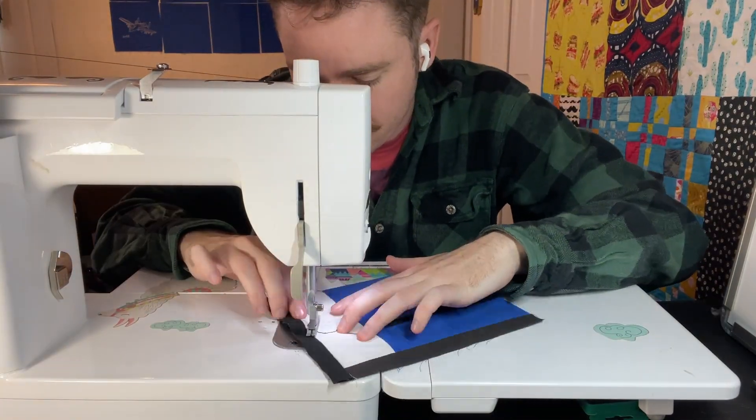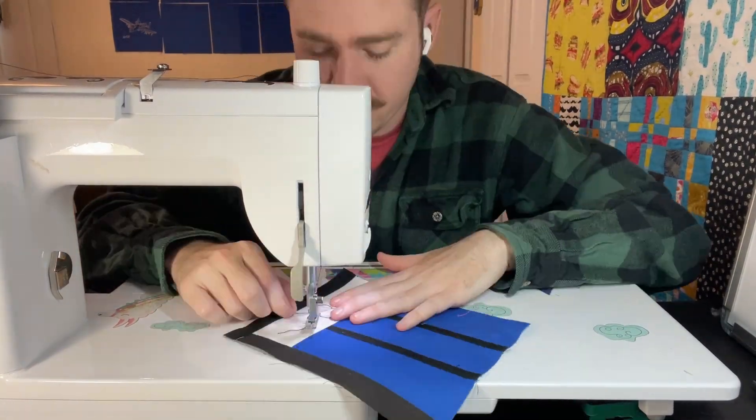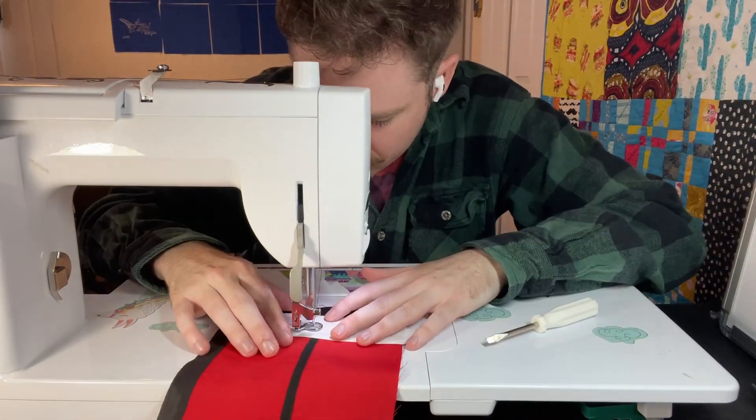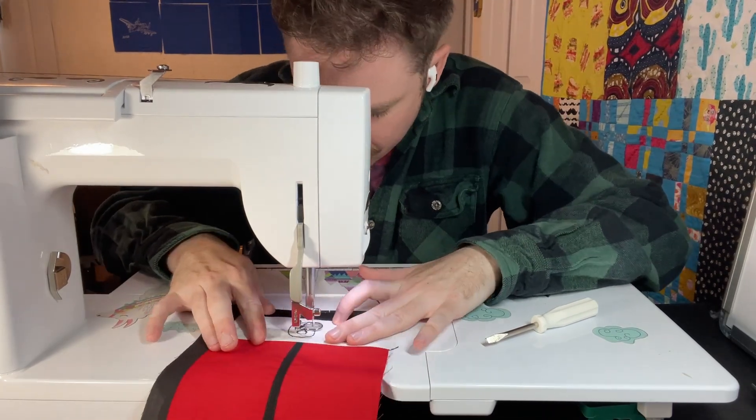This is how I embroidered letters on — it's just a straight black line with black thread. I used the straight stitch foot first, but then I switched to the free motion foot and it worked a lot better.